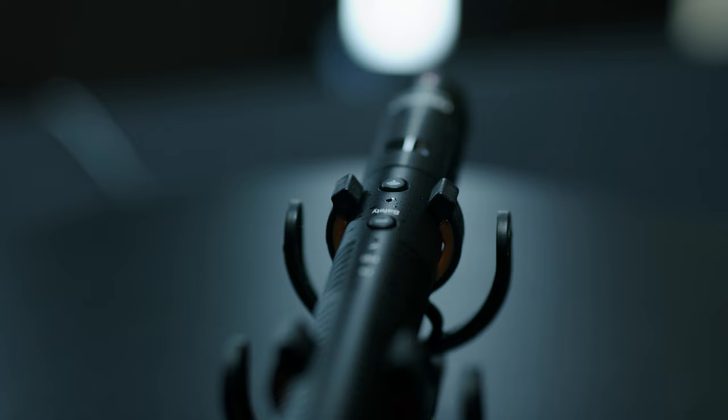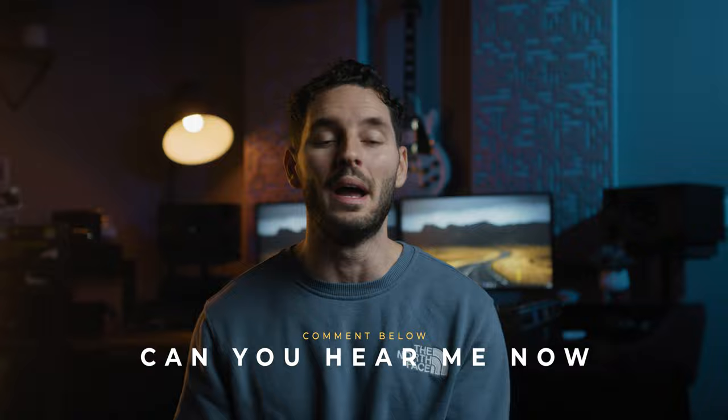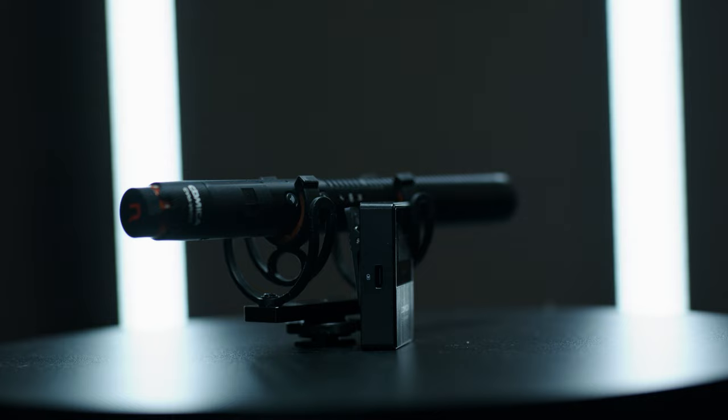Before we jump into this video, I want to let you guys know that we are giving away this microphone for free. All you have to do is subscribe to the channel, comment down below 'can you hear me now,' and you will be eligible to win this awesome microphone completely free — no strings attached.